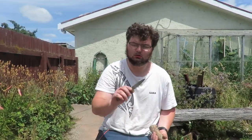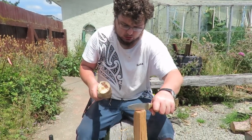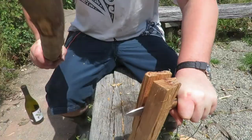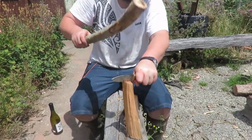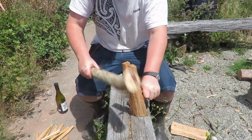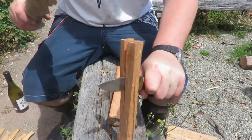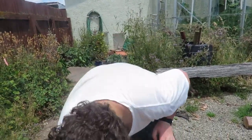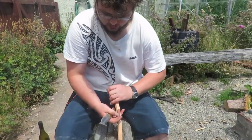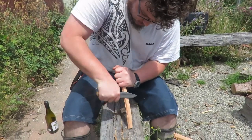Alright guys, we're just going to do a wee bit of fire making with the Cub, so we'll see how she goes. Sweet for batoning. We'll have a go at making a few shavings. I haven't got the edge on this perfect yet, but we'll give her a go.